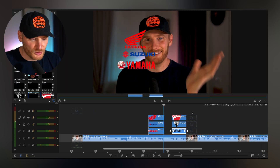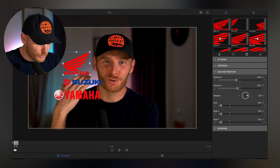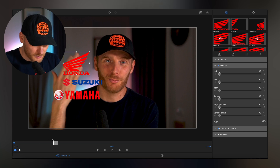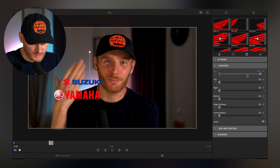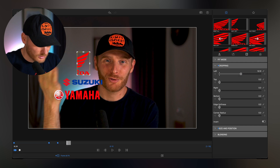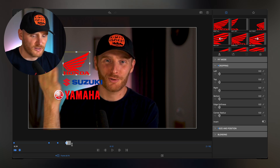This is my editor LumaFusion and I already put all the brands here onto the screen. Let's start with one side — we have Honda, Yamaha, Suzuki. We go into Honda, go to the beginning of the frame, save the position, then go into cropping and save that position as well. We find where my hand is — in the beginning we crop it from the left to zero, then we find when my hand starts to move and slightly start to uncrop it with every hand position. Boom — we have Honda.